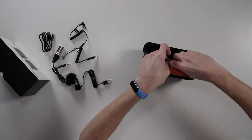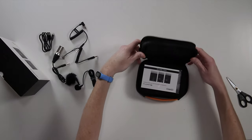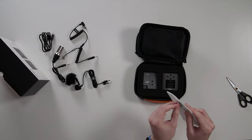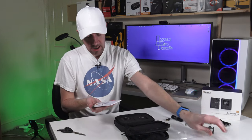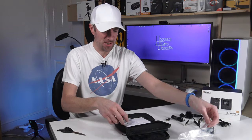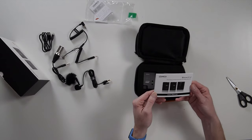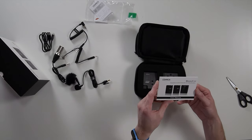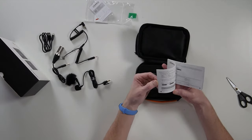In the main pocket we have the user manual — a nice chunky one, probably in loads of different languages. We also get what I thought was a sticker but is actually a QC pass quality control card, a warranty card, and of course the instruction book: 'Broadcasting Level Multifunctional Mini UHF Wireless Microphone.'